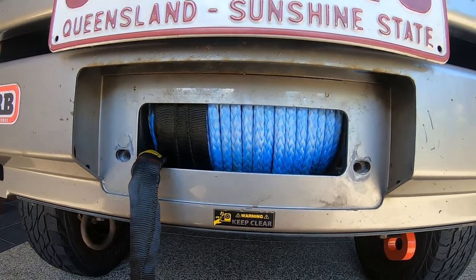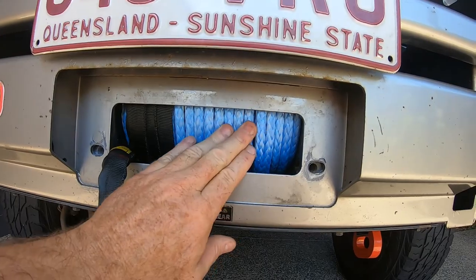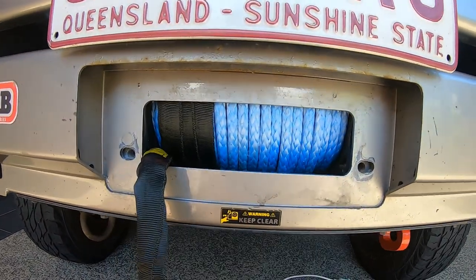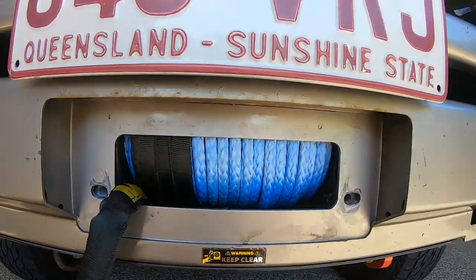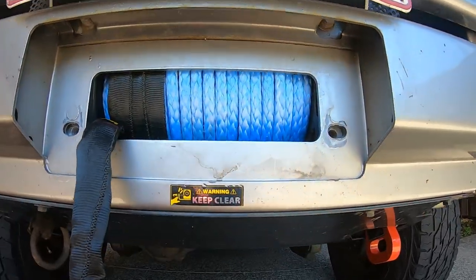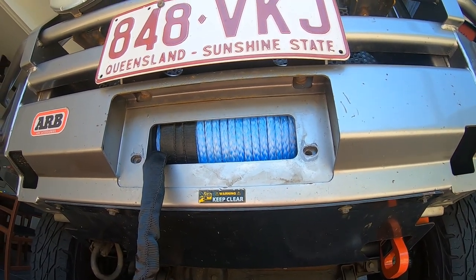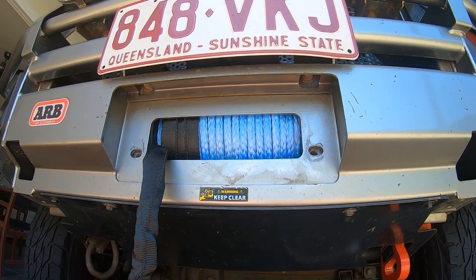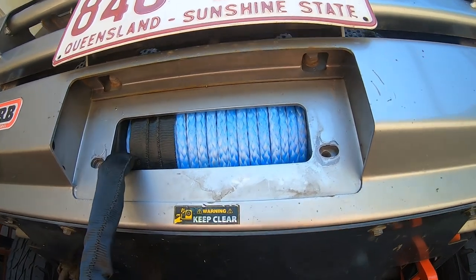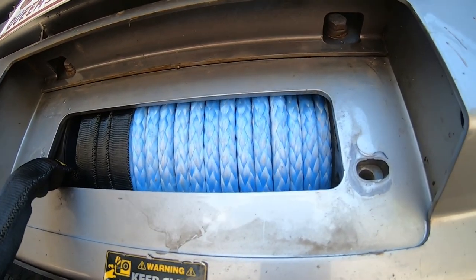G'day partners, this is a little video on the Dyneema Rope that I've installed. It's a little bit loose at the moment because I've let off the drum - I've taken off the fairlead tube to get some work done. I've got a Dyneema Rope that's 40 meters long, rated at about 19,500 pounds. The original wire rope on this was 30 meters long.